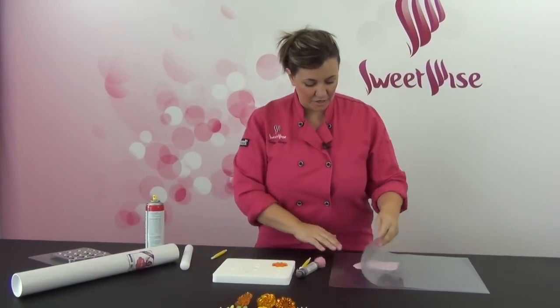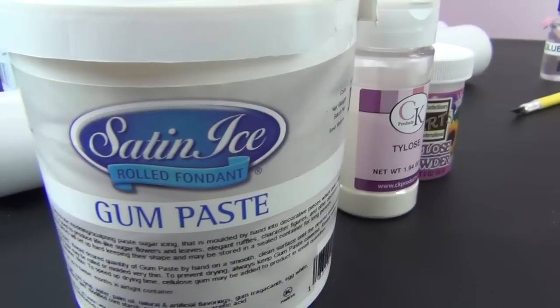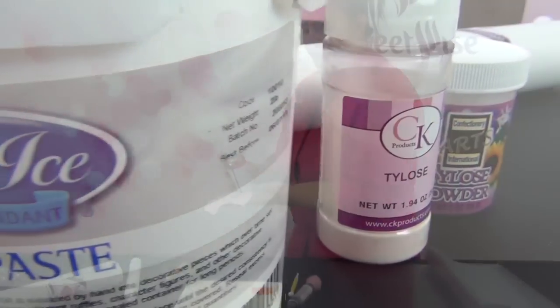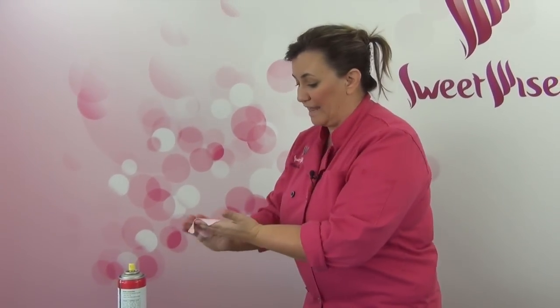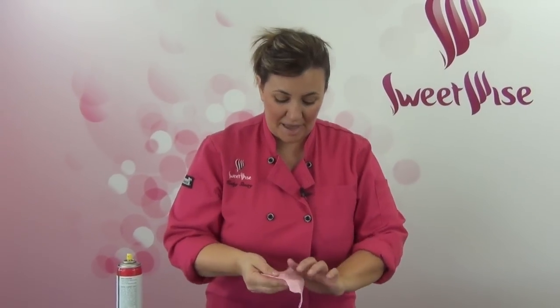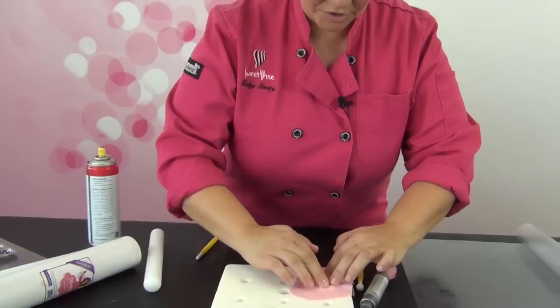So let's go ahead and get this started. I've got a little bit of gum paste. Today I'm using the satinized with a little bit of Tylose powder. And I'm just going to spritz, away from my workspace, a little bit of canola spray or vegetable spray, whatever you have. Really, really light — don't go heavy with this. And you don't want to put it in the cutter. You want to spray it on the back of the gum paste, which is going to be touching the cutter itself. So I'll just put that into the cutter.